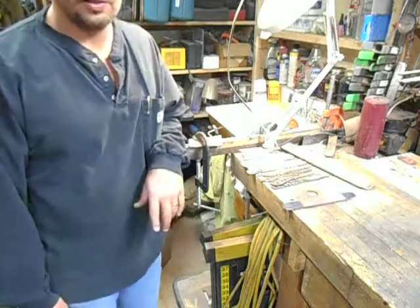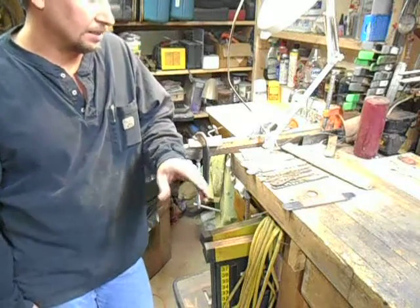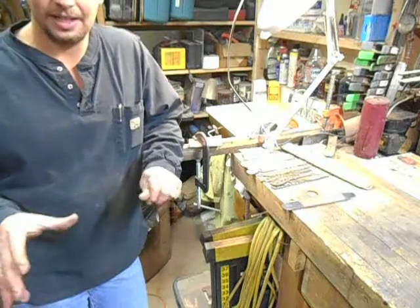Hi YouTube! This is Joe Calton from Calton Cutlery. You can find us on the web at caltoncutlery.com. Today I'm finally going to do the video on hand sanding a blade.